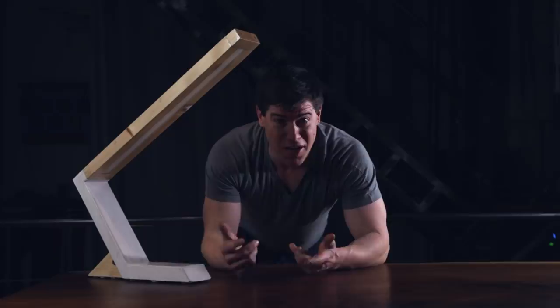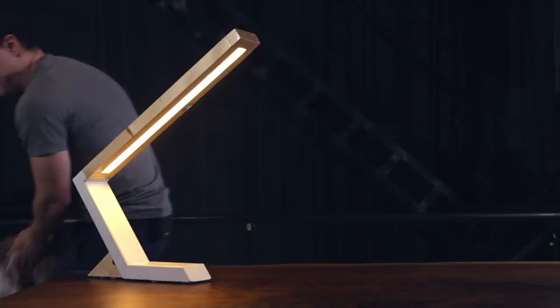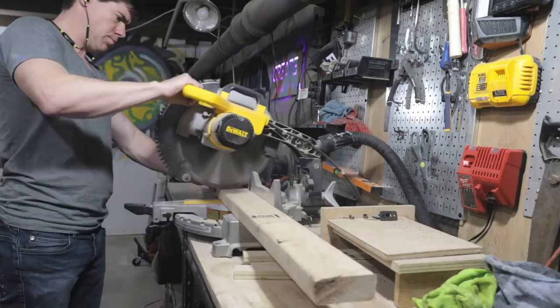What's up makers! This time on Industrial Maker I'm going to show you how I created another LED epoxy lamp from a 2x4 and white concrete. Let's see how it was done.